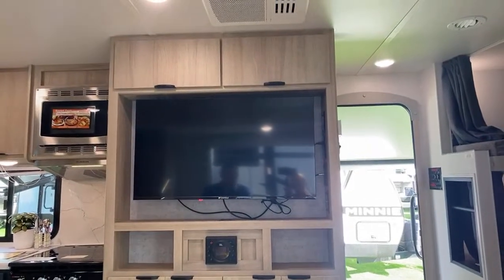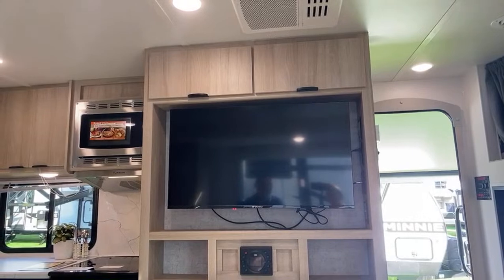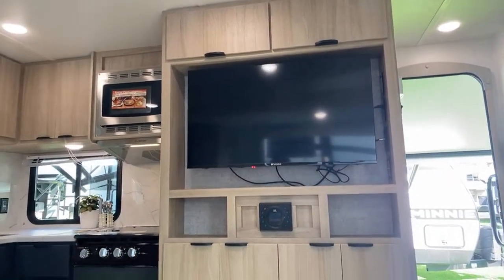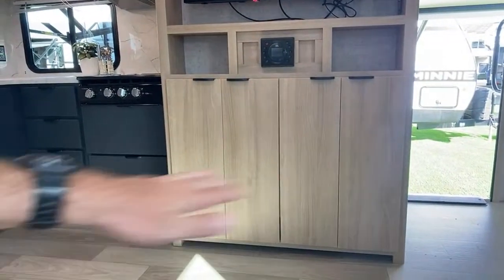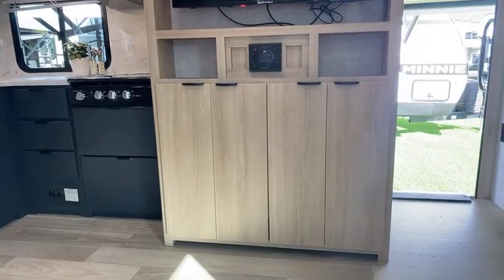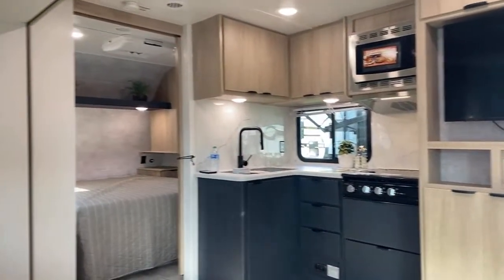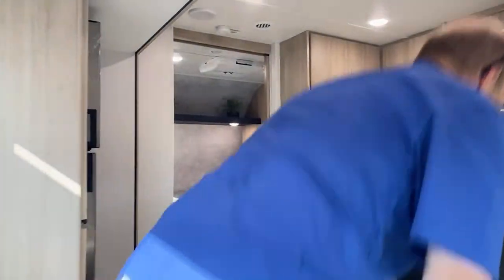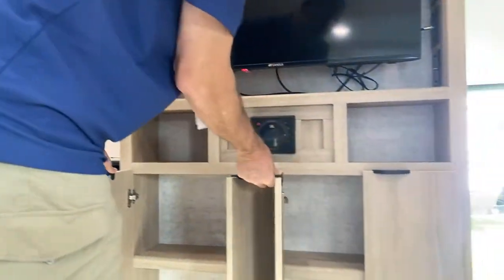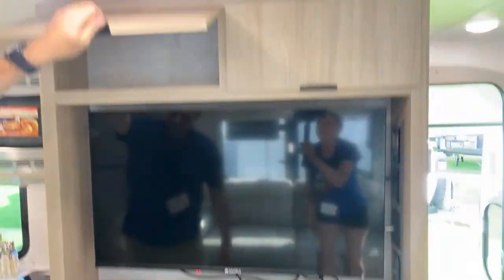What is missing in this model is a dedicated dinette, so somewhere there must be a foldable table you can bring out when needed and fold away when not using. What I like about that is you can actually put it outside if you're using the outdoor kitchen — you have a table out there. You do have some storage underneath and up top. Right next to here is the kitchen.